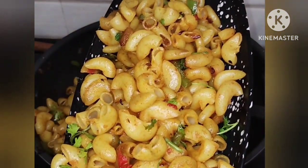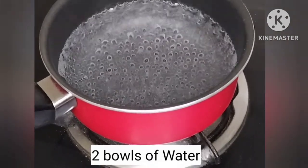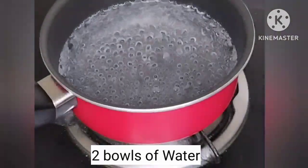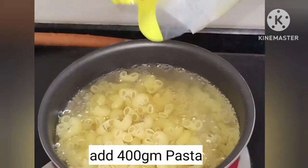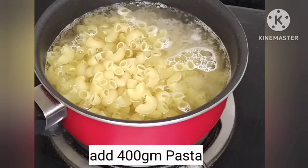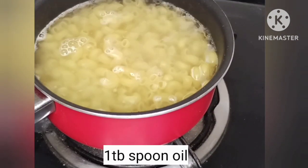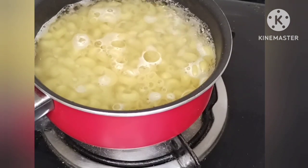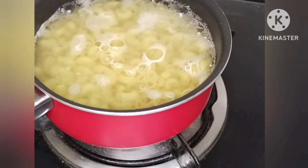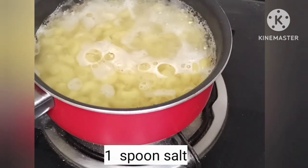To start the process, put the pan on the stove and add water. Add 1 tablespoon of oil and 1 tablespoon of salt to the water, then add the pasta.